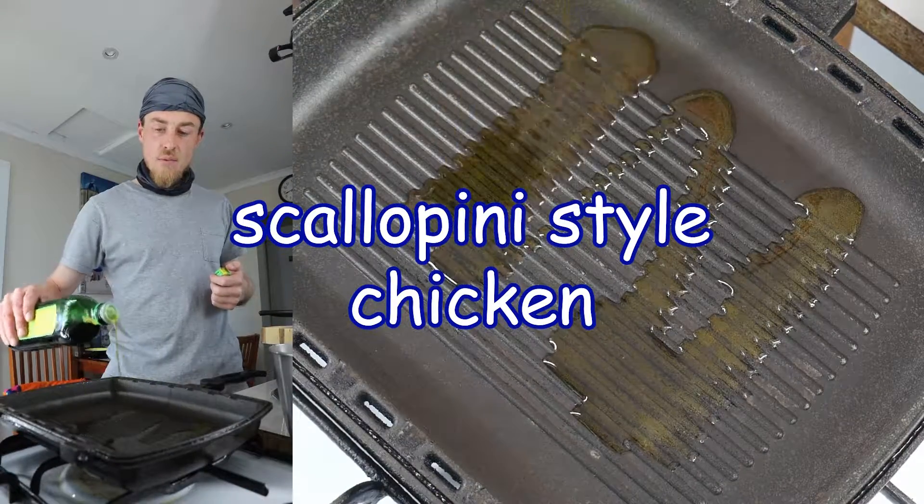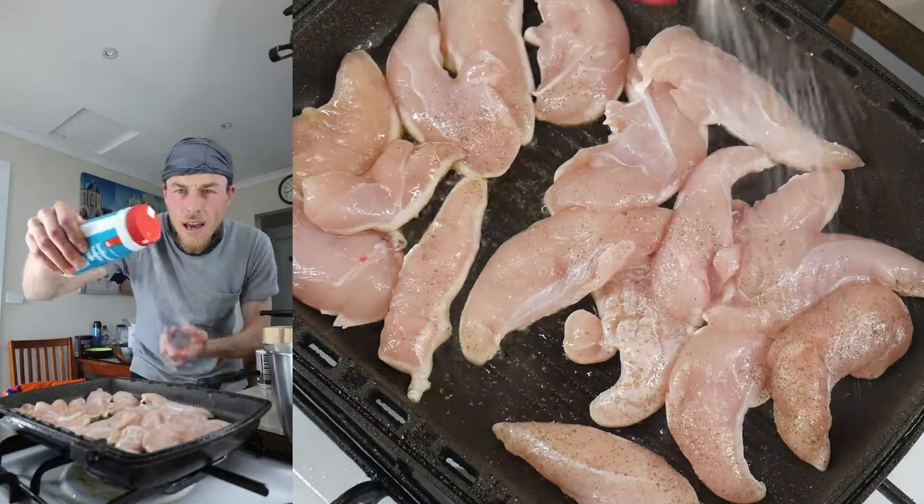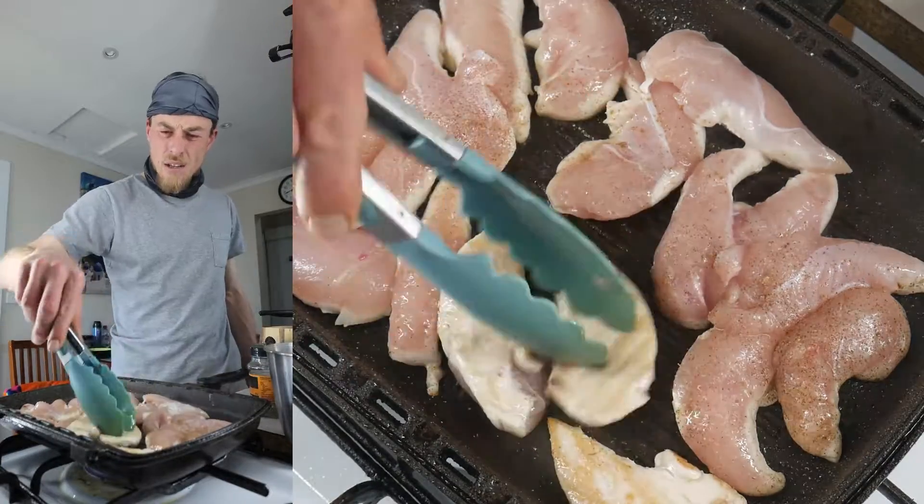I'll seal off chicken tenders, browning off the meat. Chuck the tenders in, salt and pepper, I reckon. Steak seasoning, just a little bit of browning, that's all I want.